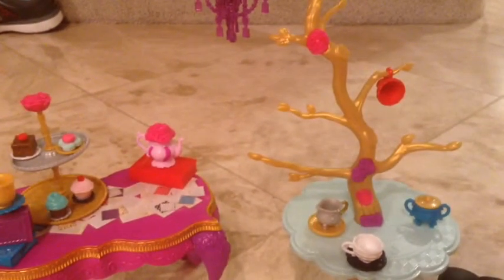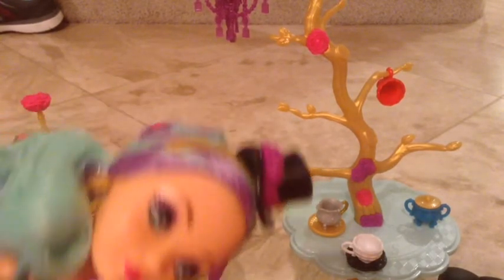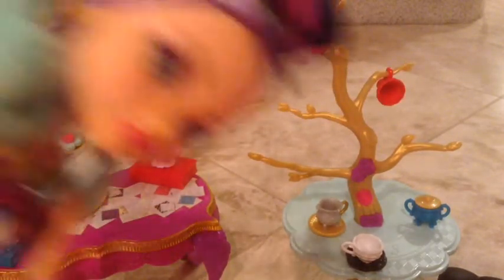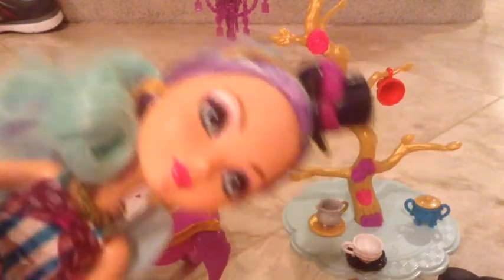There you have it — the entire playset. And here she is. She'll be sitting in her spot in the review. Anyway, thanks for watching, and I'll see you guys next time in the review. Bye. Subscribe. Bye.